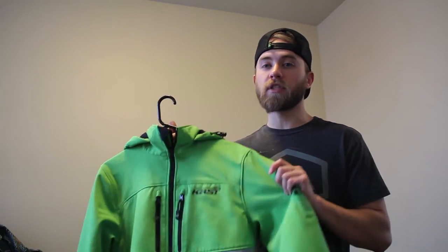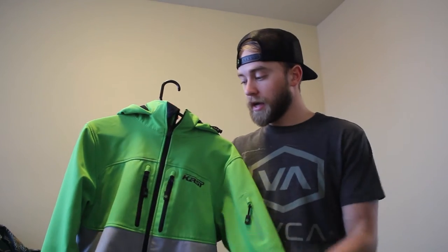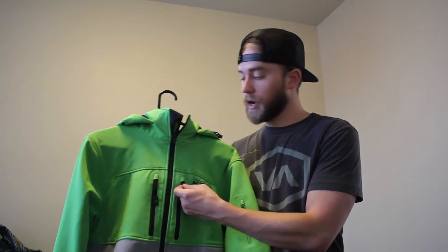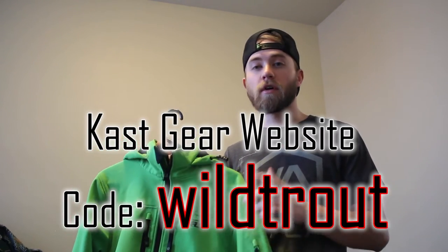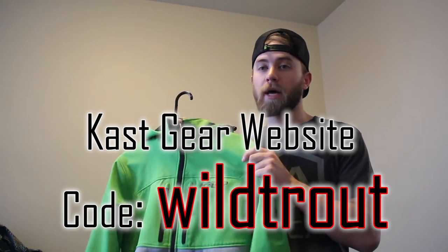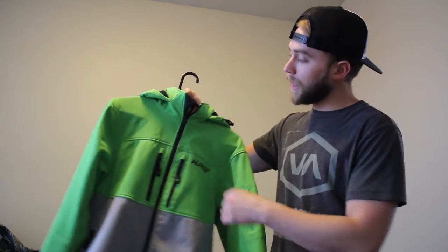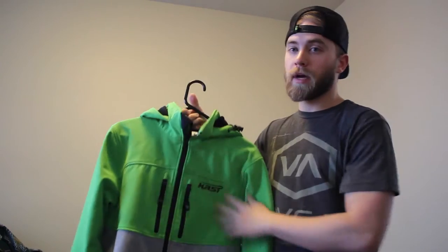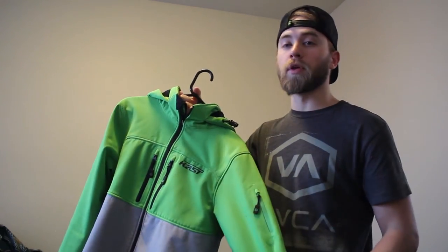The Cast Boost Softshell has a price tag right now of $250. It's a very high-end, high-quality softshell jacket. I actually have a 20% off discount code for the Cast Gear website — if you go there and decide to buy this jacket or something else, use the code WILDTROUT for 20% off. That's down in the description. The jacket comes in three colors: two-tone gray, green and gray, or blue and gray.